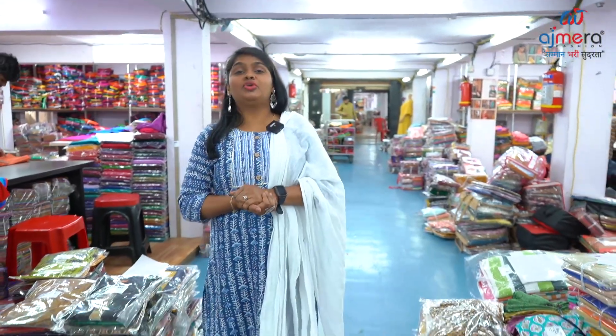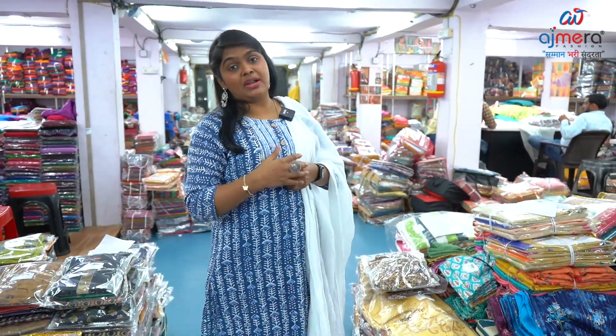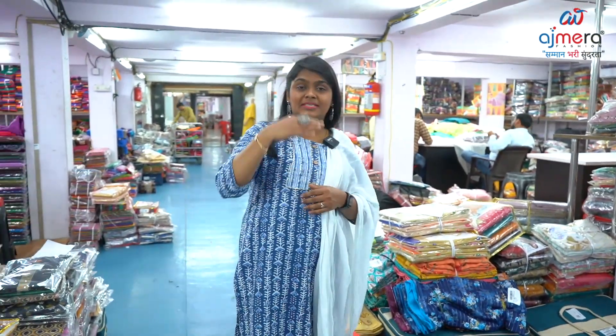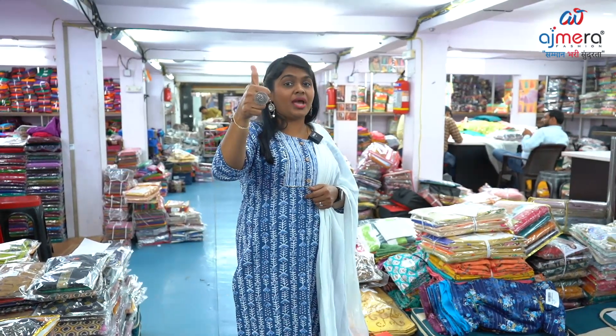This video is coming to an end. If you subscribe to our channel, you can see Ajmera Fashions new collections, updates, and regular videos. Subscribe to the channel.